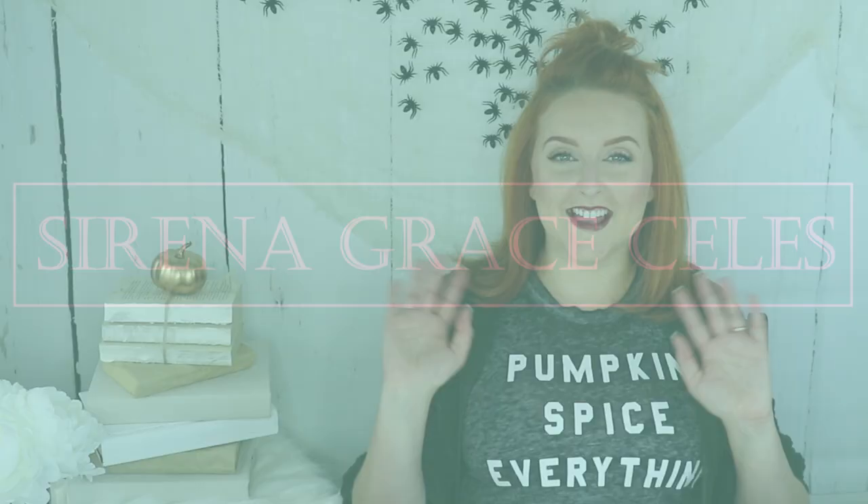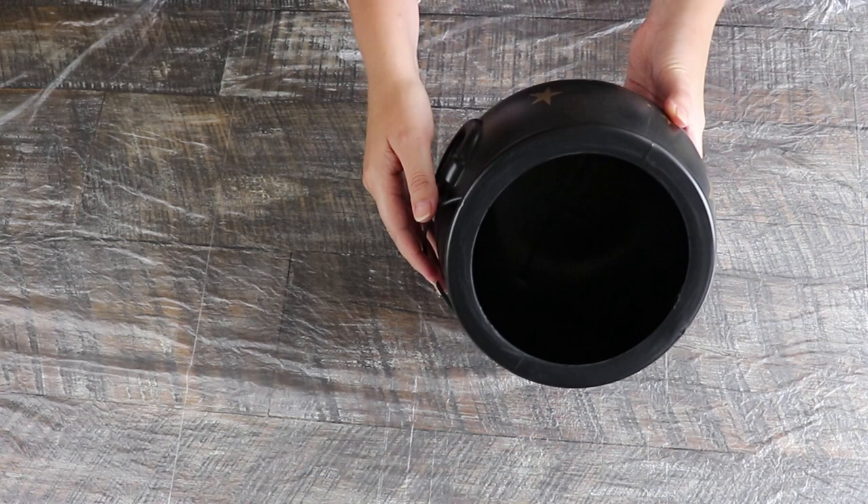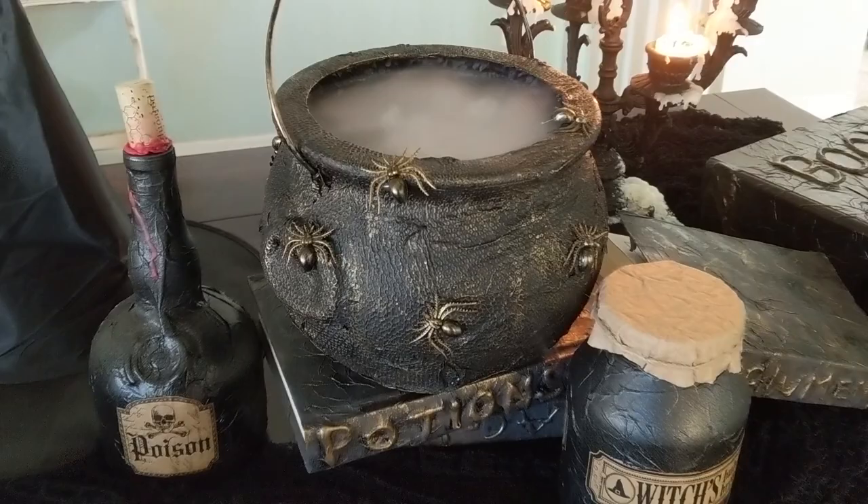Hey guys, welcome back to my channel. It's Serena, and in today's video I have a very cheap and very easy Halloween craft for you. I'll be showing you how I made over this really cheap $3 plastic cauldron that I bought from Target into a spooky witch's cauldron.